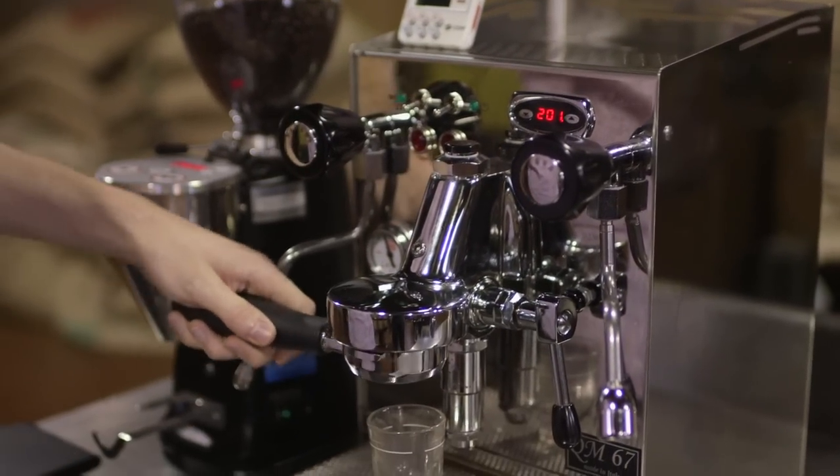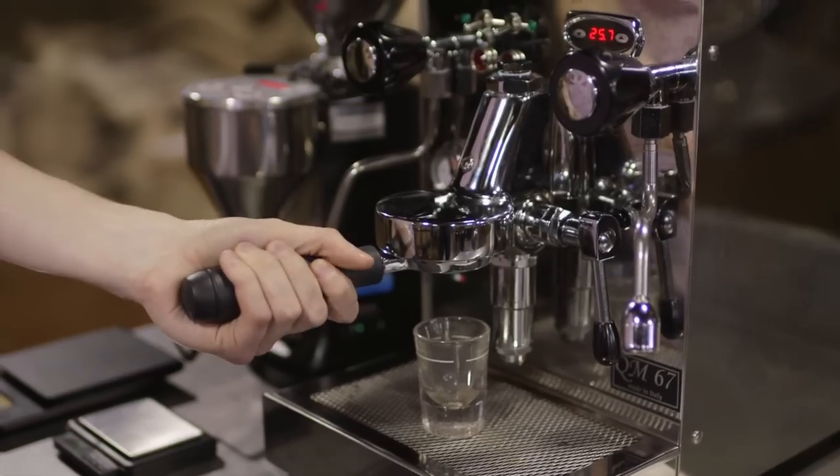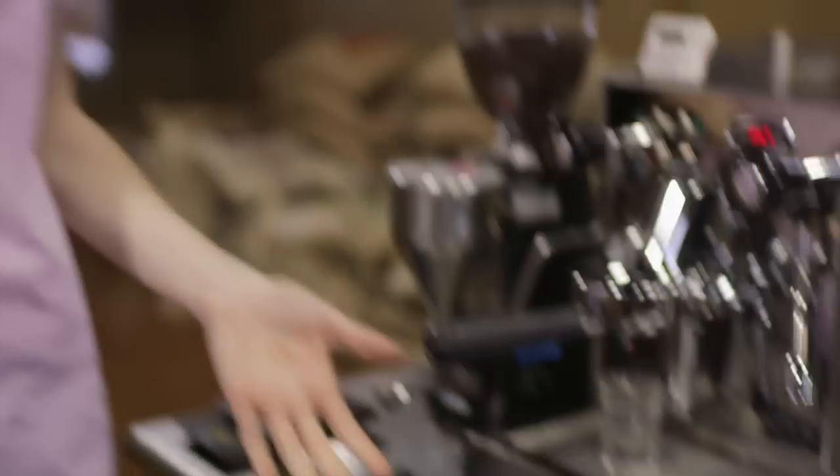If your machine doesn't have that display, you can assume the machine is doing what it's supposed to. There are ways to manipulate temperature without this sort of display, but for now you can just assume your machine is bringing the water within that range. So again, the brewing variables we're working with are: dose, grind, yield, TAMP, and temperature.